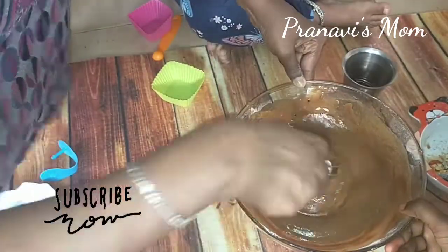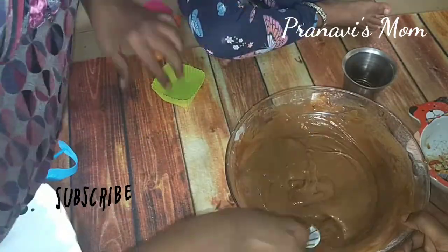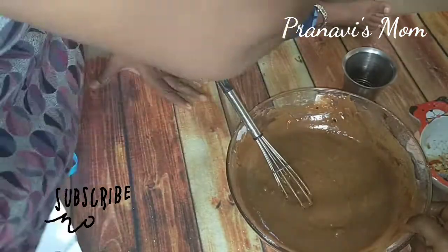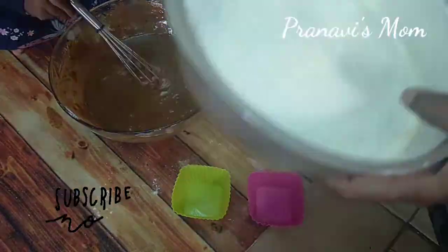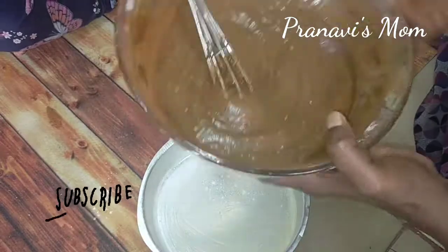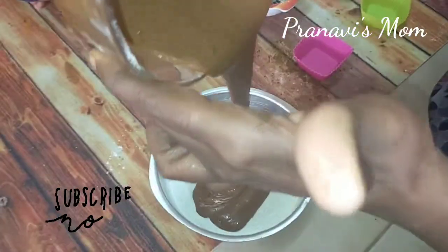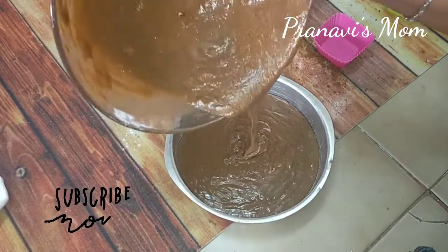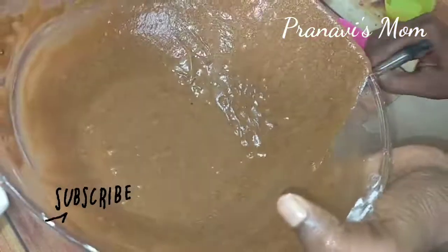Add a little bit of milk. Add butter and grease a cake tin. Add the mixture. I will use 2 silicone cups and bake it at 180 degrees centigrade.